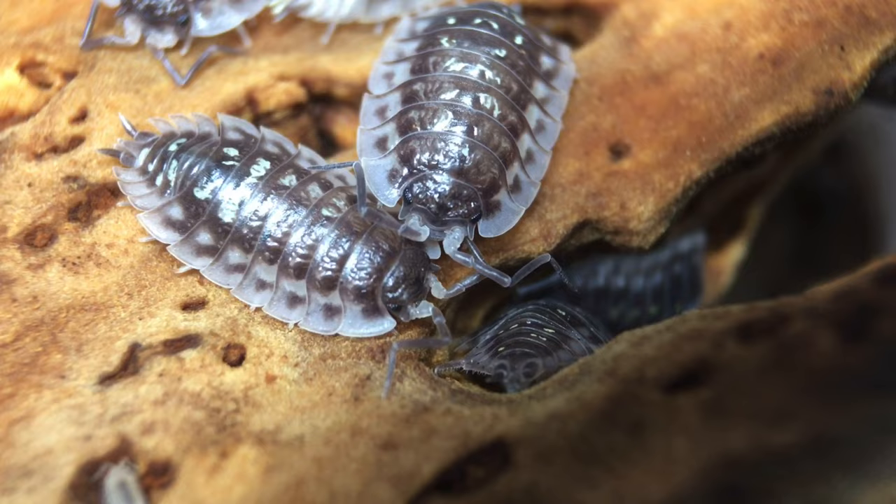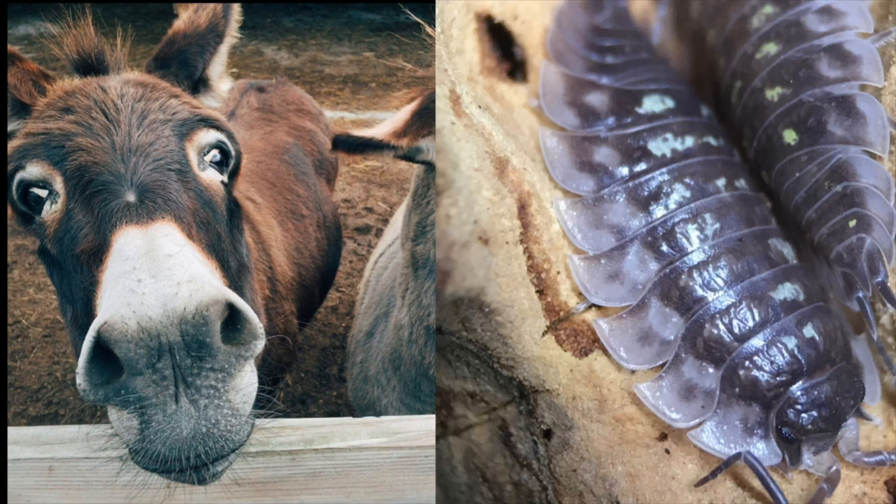Oniscus asellus is an underrated isopod, and definitely the most underrated isopod to be named after a donkey twice. The genus name Oniscus is derived from Greek and means 'little donkey,' and the species name asellus is Latin for 'little donkey.' Personally, I don't see much of a resemblance, but enough about the scientific name.